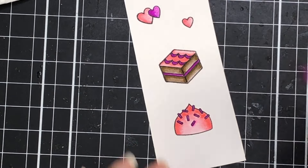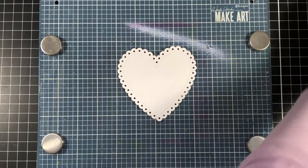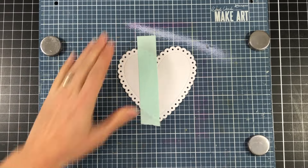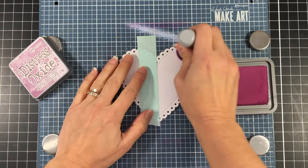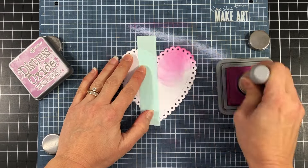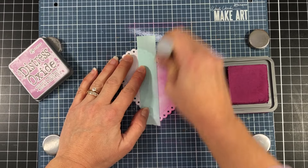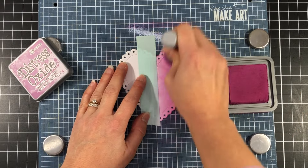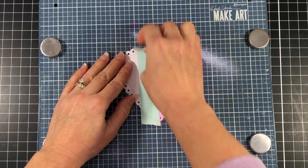Off camera I die cut these with the coordinating dies, but I'm going to move on to this eyelet heart die set that I used to die cut this heart out of some white cardstock. This is the largest heart in the set, and what I'm doing is I just took a piece of mint tape and put it right down the middle. I want to make this look very similar to that stenciled background, so I'm adding the seedless preserves ink on the right.